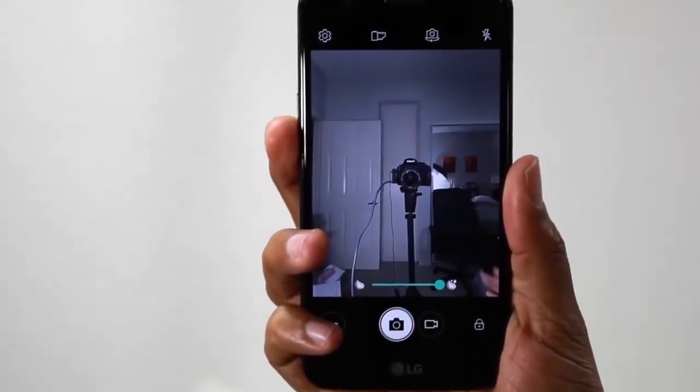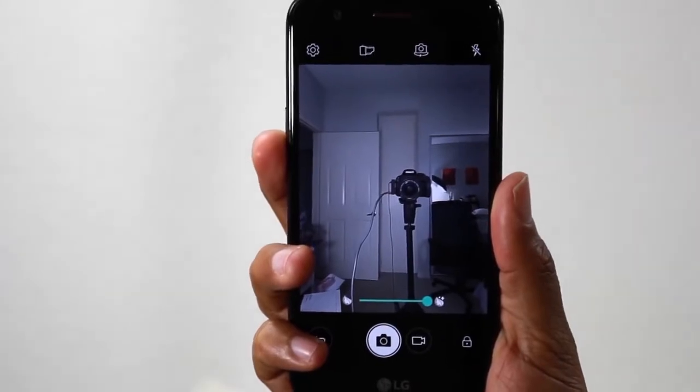On the back of the phone, you'll find a 13-megapixel autofocus camera, a flash, and a fast fingerprint sensor.